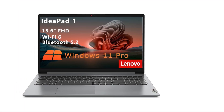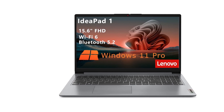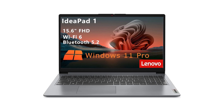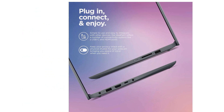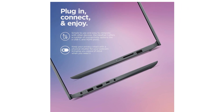Let's talk about connectivity. The IdeaPad One comes with Wi-Fi 6, which means faster and more reliable internet even in crowded areas. It also has Bluetooth 5.2, so you can easily connect wireless peripherals like mice, headphones, and smartphones. In terms of ports, you've got a USB Type-C, a couple of USB-A ports, an HDMI output, and a headphone/mic combo jack. The Type-C port is a nice touch — versatile and future-proof.